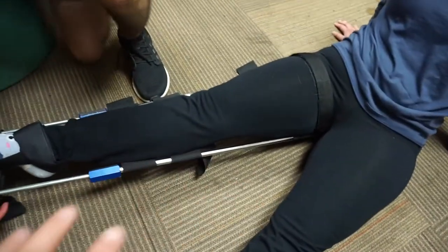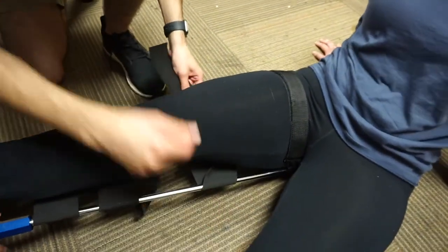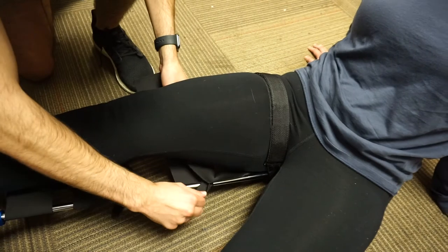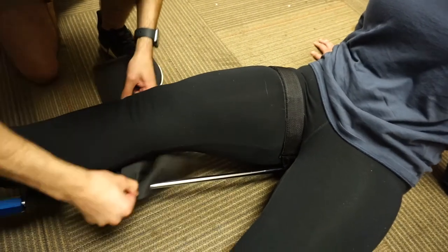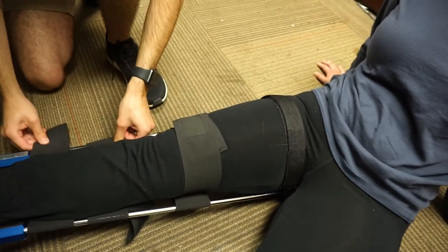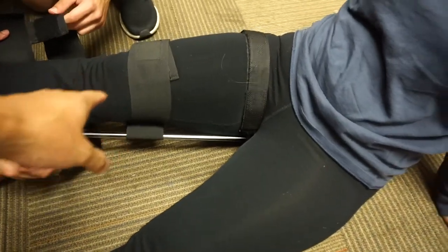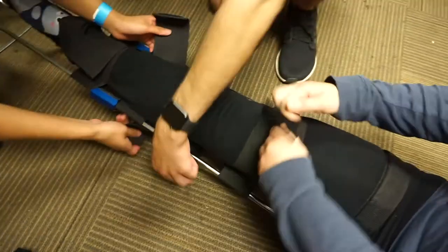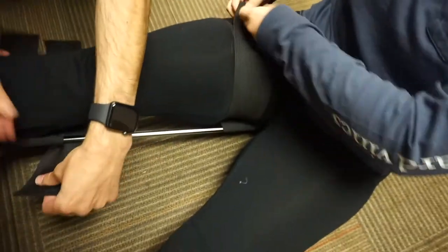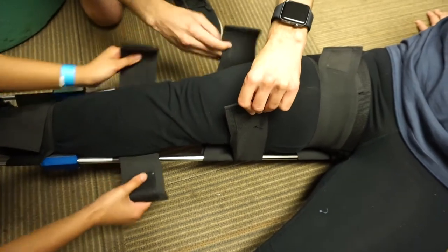Now we can apply the four elastic bands. There are going to be two elastic bands above the knee and two below the knee. None of these bands should go directly on top of the injury. One is also going to go right on top of the ischial strap area, above the ischial strap. Good — I like the teamwork.